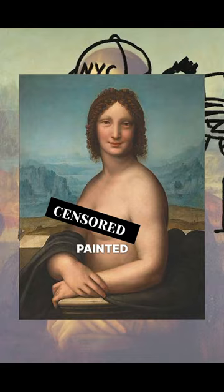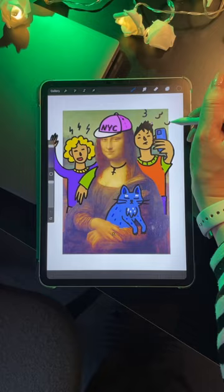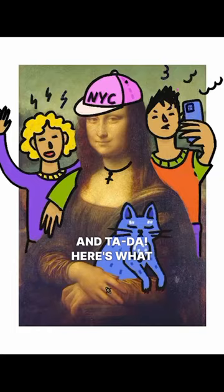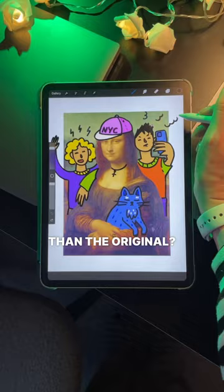Mona Lisa always looks so lonely, so I gave her a couple of friends — a cool baseball cap and a cute cat, because we all need one. And tada, here's what it looks like now! I think I'm gonna print it on a t-shirt. Do you think it's cooler than the original? Let me know in the comments.